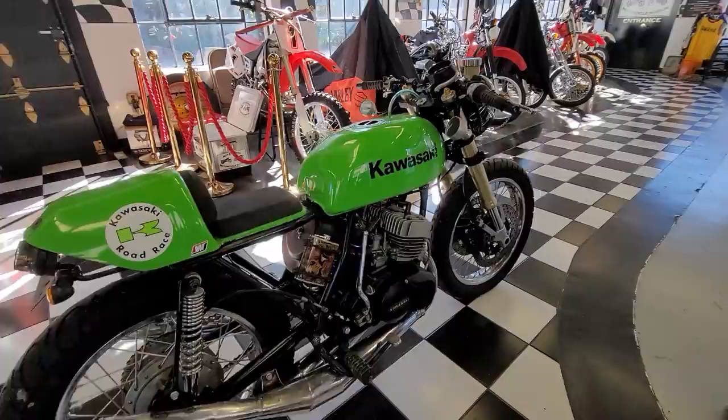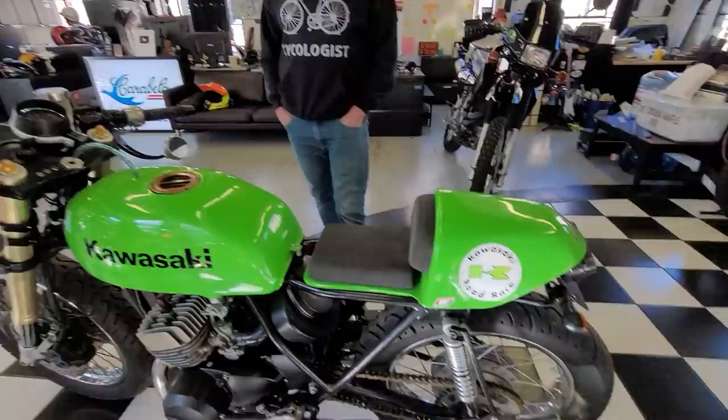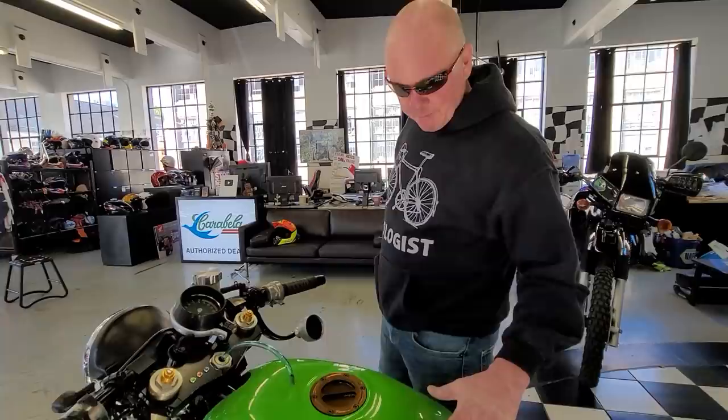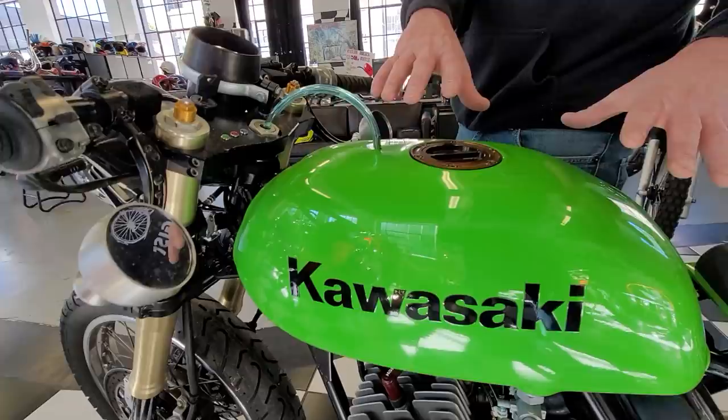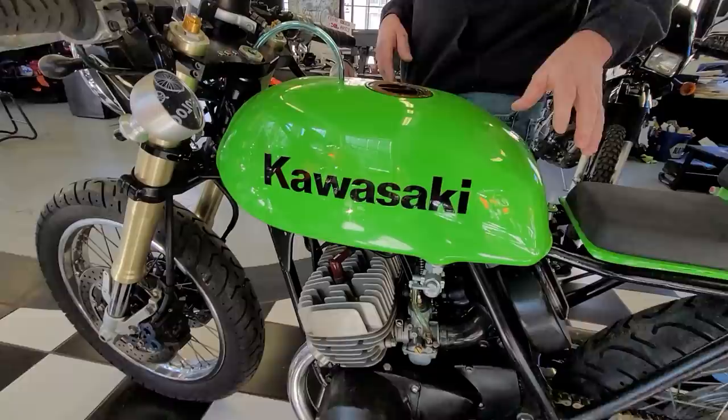I want to start with the gas tank because Gary is an aircraft-quality machinist. In fact, there's some aircraft parts on here including the exhaust. Describe what you did to the tank — this is not something the average guy would do at home. So this was the stock gas tank on the bike. What I did was meld a 2012 Ninja 250 top portion of the tank. I like the coolness of the race cap. It's all welded, well-sealed, excellent bodywork.